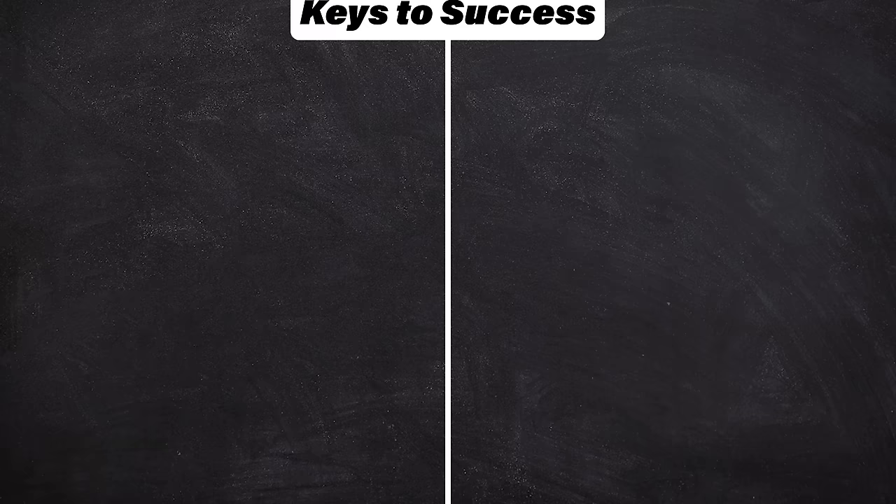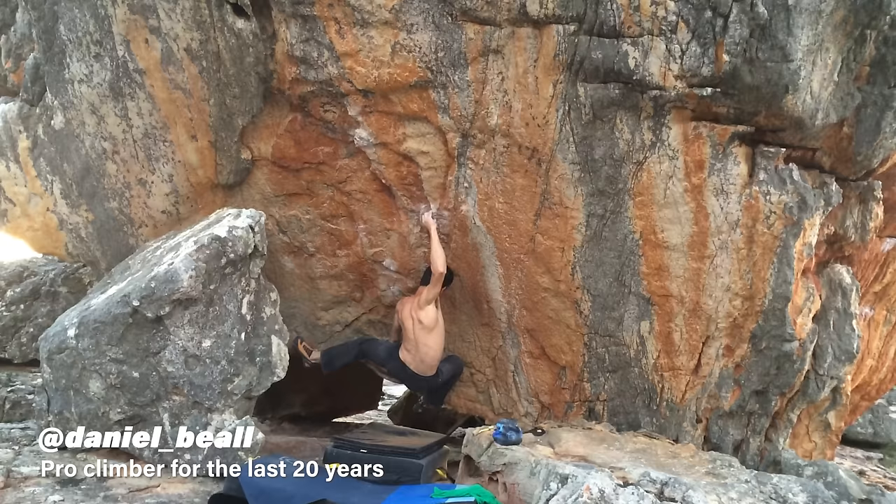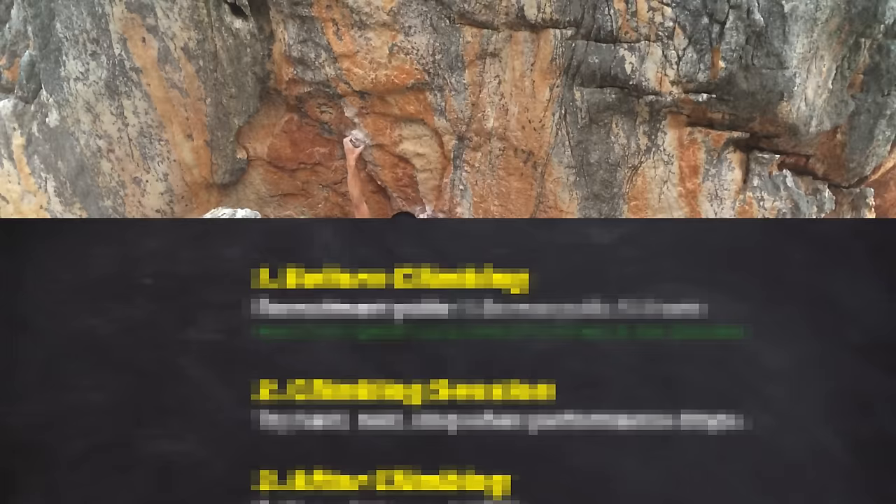Off-the-wall strength training for climbing does not have to be complicated. The big secret to getting stronger isn't doing a million fancy exercises — it's picking a functional routine that's easy for you to perform consistently and progress the difficulty with over time. Pro climber and coach Dan Bell and I created this routine from some of the actual training programs we give our own clients, and we've had excellent responses so far. If you want to get started strength training for climbing but have no idea where to start, this video is for you.